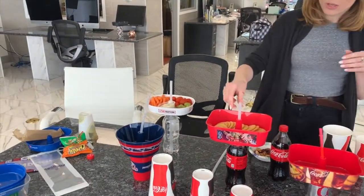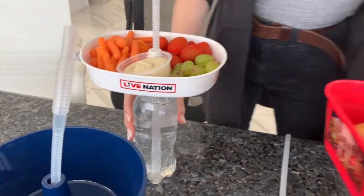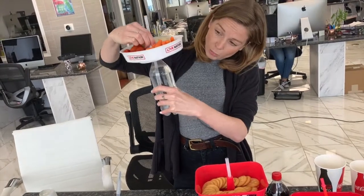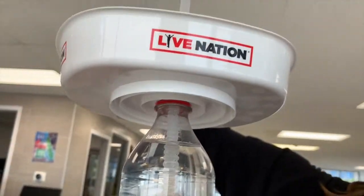One of the coolest new things we have going on with these is they now attach to standard water bottles as well as your Coca-Cola bottled products. There is actually threading on the bottom of the Grub Tubs that twists right onto the top to make it super sturdy.